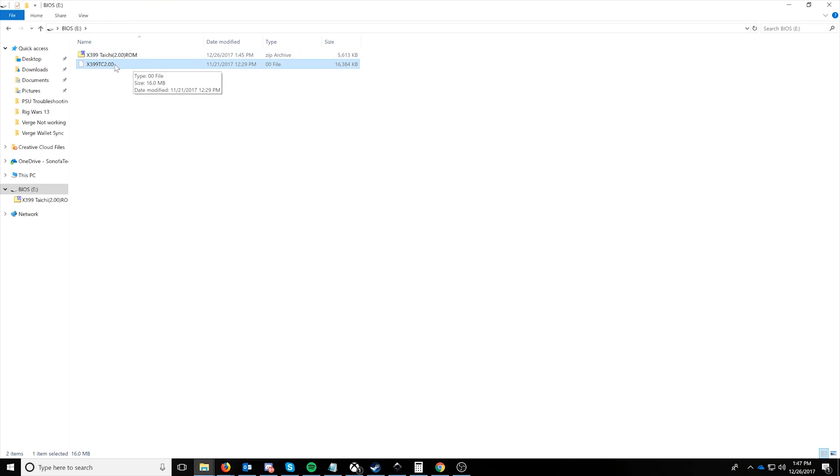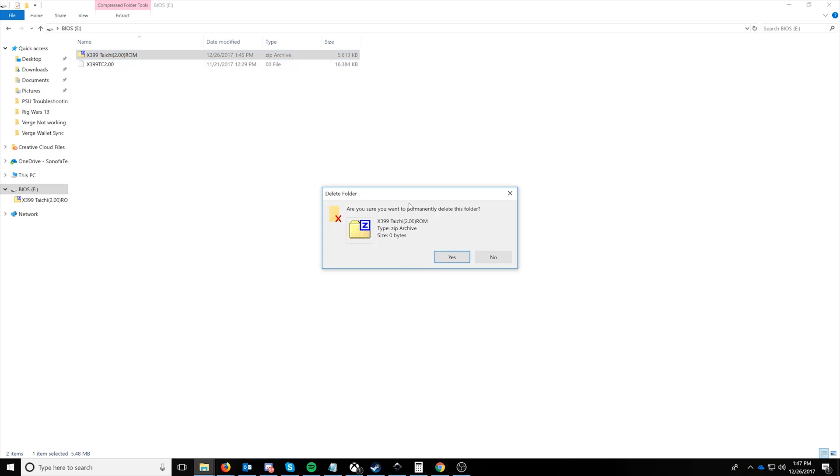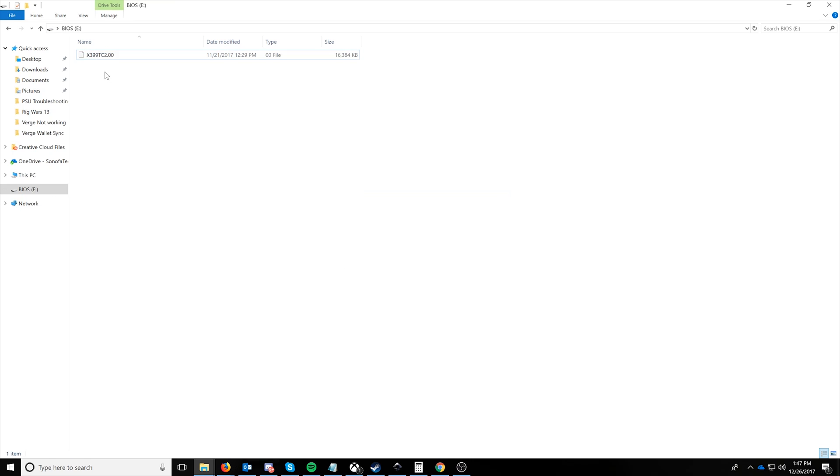Now that I've refreshed, I have that here. We can go ahead and delete the zip off of here so nothing gets confused, because we aren't going to be telling it or pointing it at which one. And for ASRock in particular, we're going to name it creative.rom. Say yes when it prompts you to change. And then we're ready to go — the USB stick is now prepped.